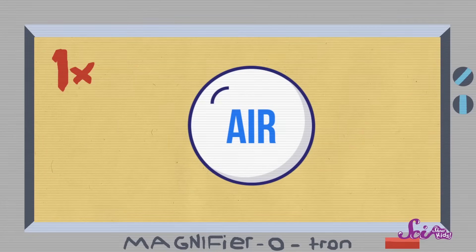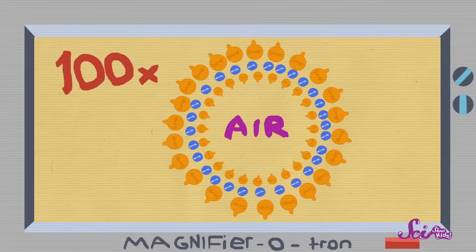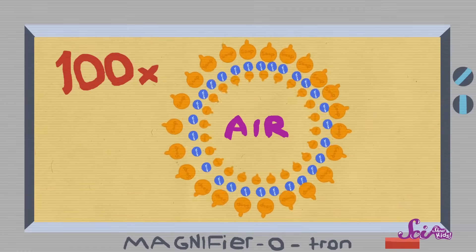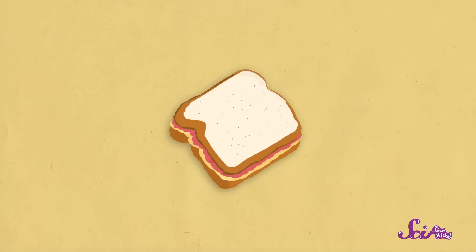If we could cut a bubble in half and look at it really closely, we would see that the bubble is actually made up of layers. There's a layer of water between two layers of soap — it kind of looks like a sandwich. The soap layers are like the bread of a sandwich, and the water is like the sandwich filling. The layers of the bubble surround the air inside and keep it inside.